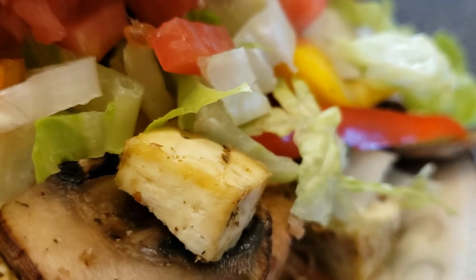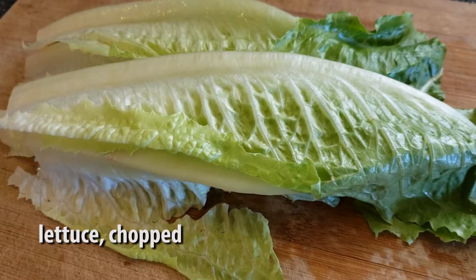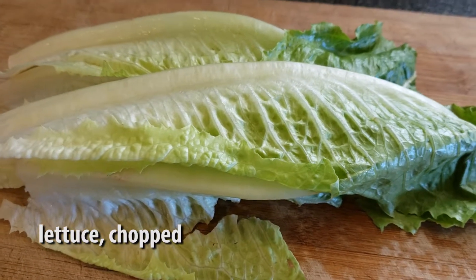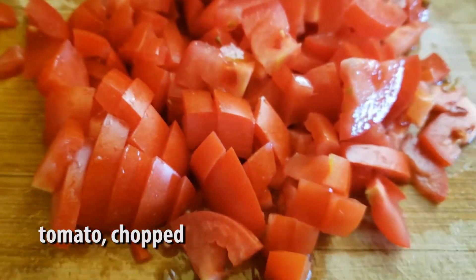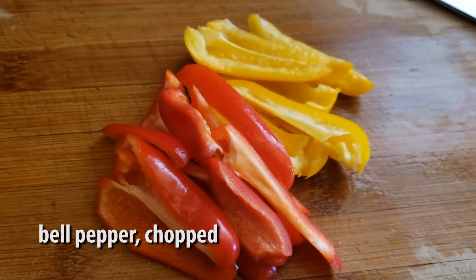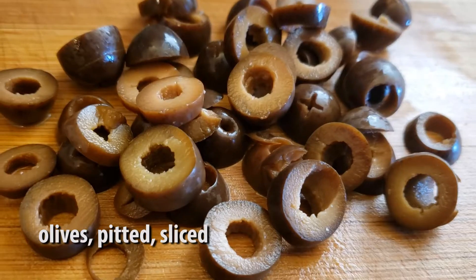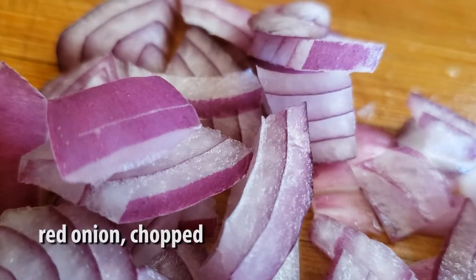We're gonna start off with chopping a bunch of lettuce, and we're gonna chop a couple tomatoes, chop a cucumber, chop three mini bell peppers, and a handful of pitted olives.